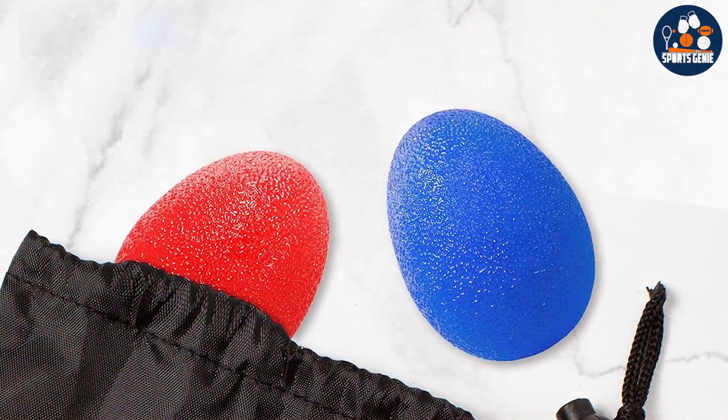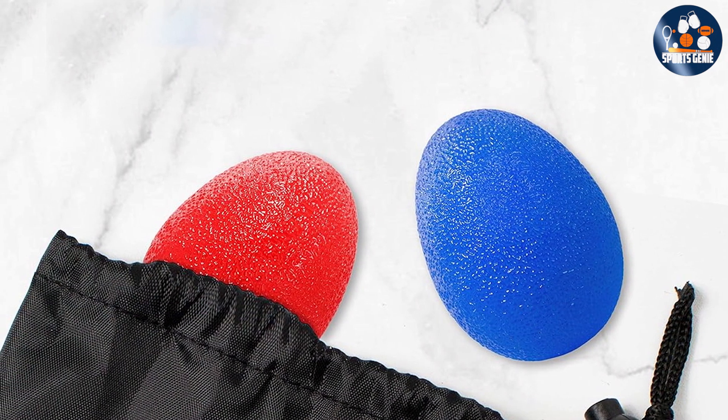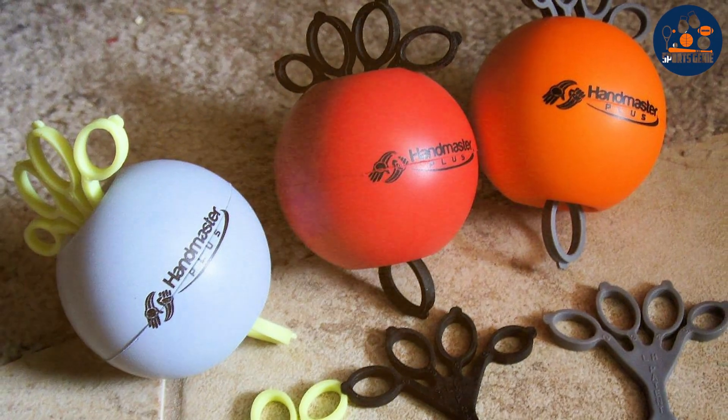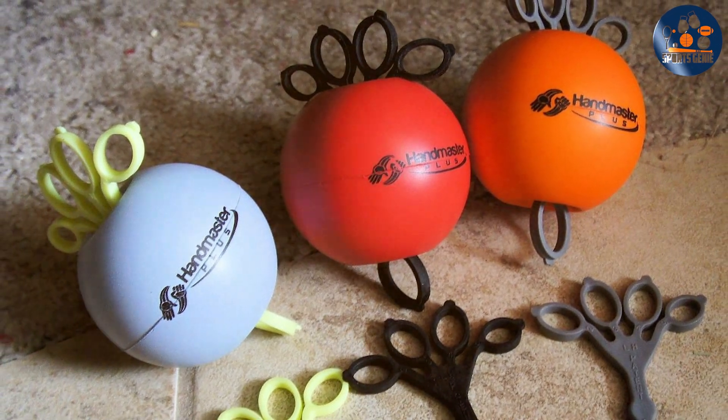Thanks for watching our comprehensive guide to the best backhand rubbers for table tennis. Don't forget to check out the links in the description for more information and to purchase your own. Subscribe to our channel for more expert reviews and tips to elevate your game. Keep practicing and we'll see you in the next video.